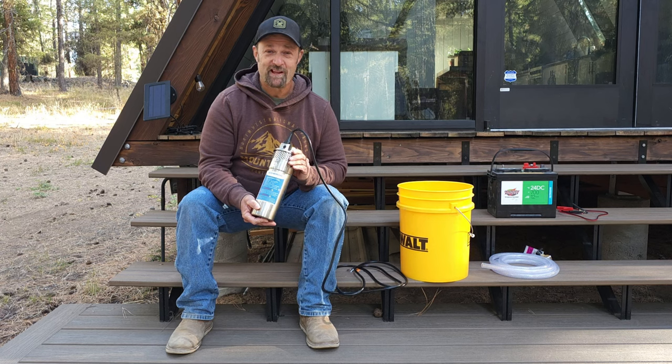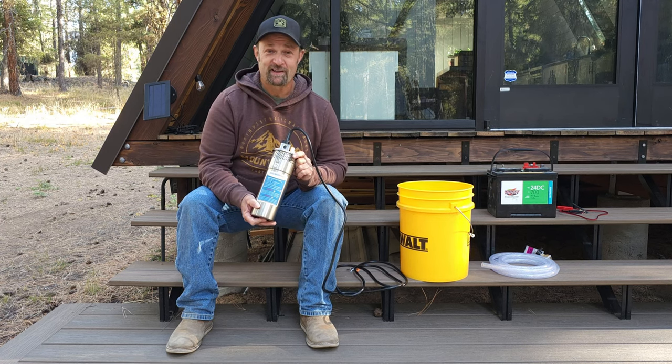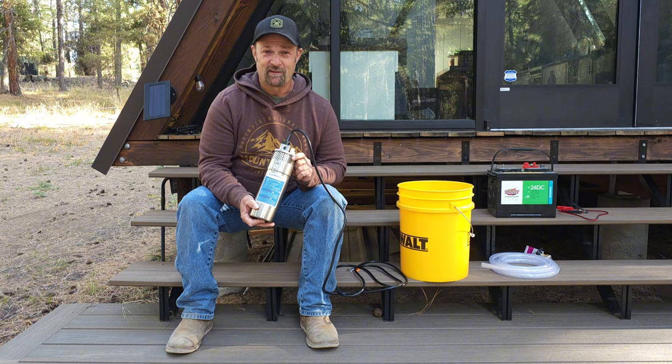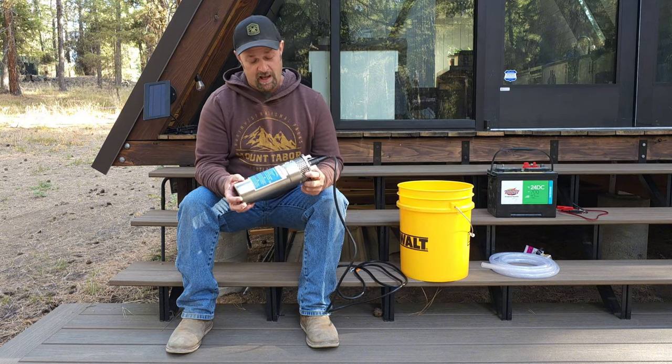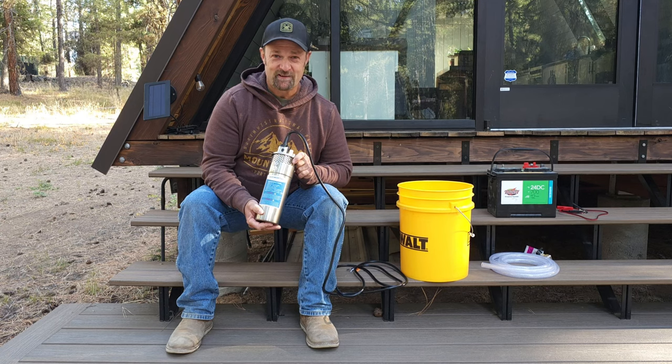I'm not expecting near that, but we're just using this to top off the tank. So even if I get a trickle out of it when I get it down into the well, that'll meet our needs. So that's what we're going to be looking for. Let's go ahead and get this thing in a bucket and see how it works.